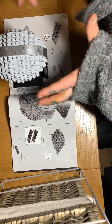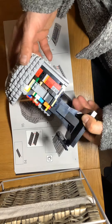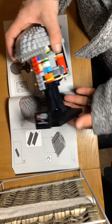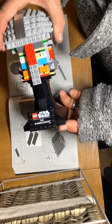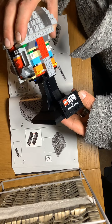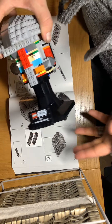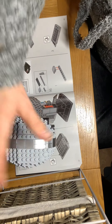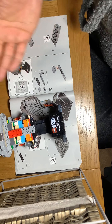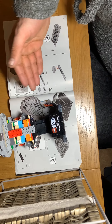Right, so we've just finished bag number three and we actually built the back section of the helmet, plus this amazing beautiful stand. And if you can see, it says LEGO Star Wars Mandalorian - it's actually built really stupidly well. Now, to be honest with you, it was a bit of a pig to build.